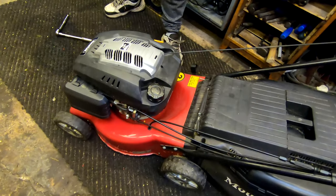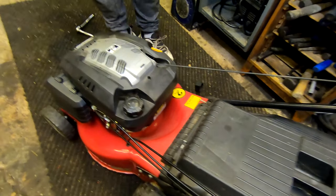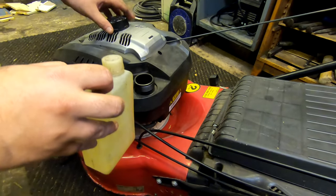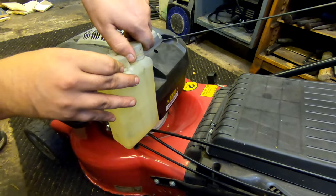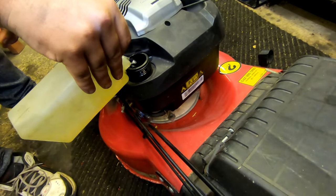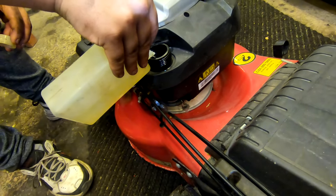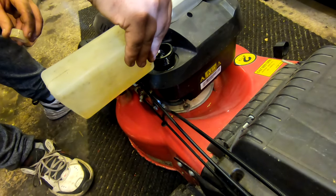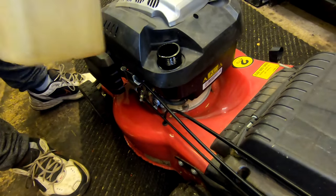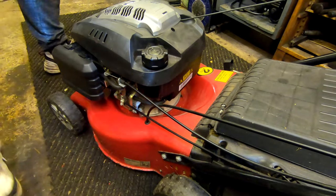We always start with a fresh litre of fuel — always, always, always fresh fuel. Never use the old fuel that's in the machine; you don't know how long it's been stood or if it's bad fuel. Petrol tank open, cap on there, fresh fuel in. Just under half a litre in, cap back on, and then the choke. And that's that guys.